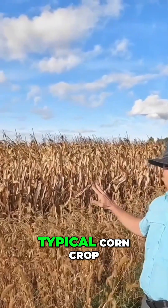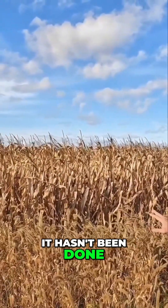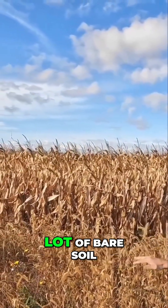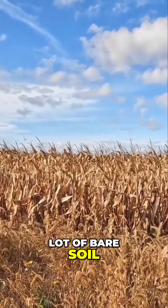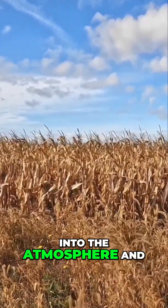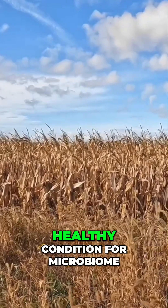This side is your typical corn crop, and you can see it's been done in a conventional way. You see a lot of bare soil, and all that bare soil is moisture moving into the atmosphere. The soil dries out very quickly, so it's not really healthy conditions for the microbiome.